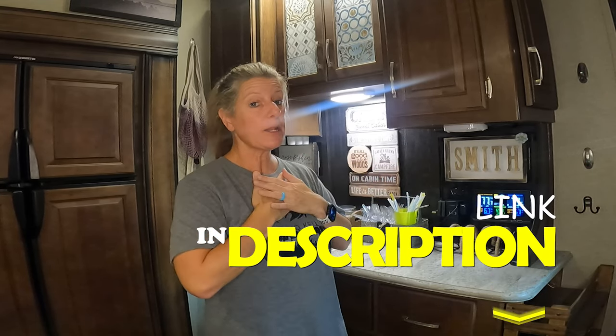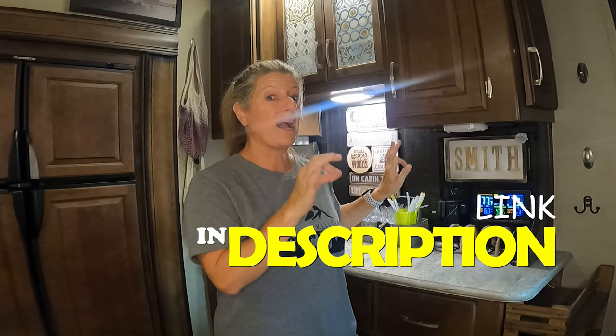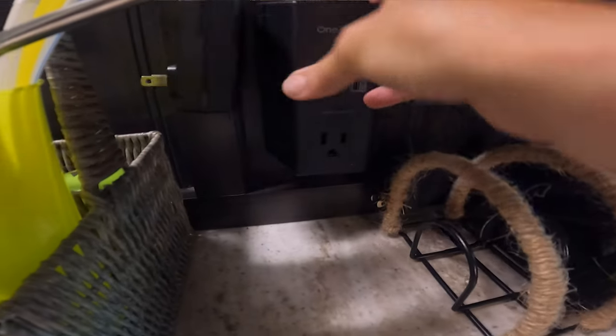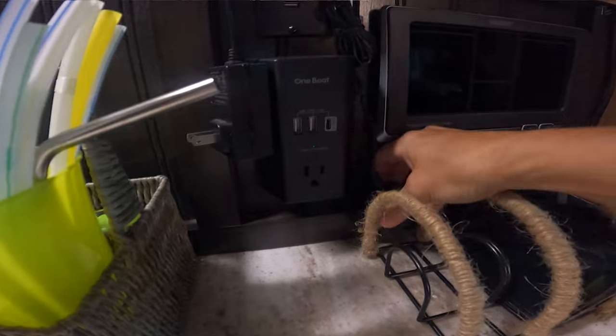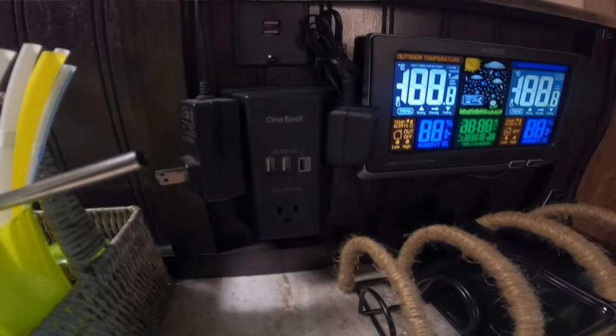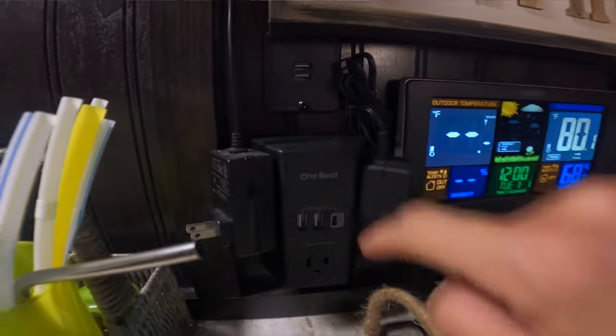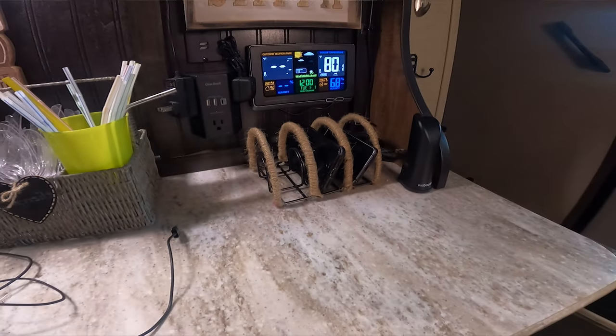So I went and found a plug — I got a black one since ours is dark, though they make them in white and black too. What I ended up getting has five plugs, two USBs, and a USB-C. So now at my charging station I have five plugs, four USB plugs, and a USB-C to charge. I can charge almost anything I need right here, including camera gear. The great thing about this plug is it gives you five plugs off of two plugs without taking up much more space.